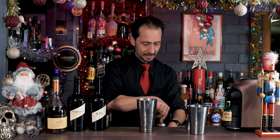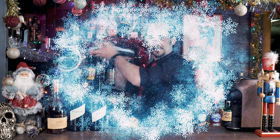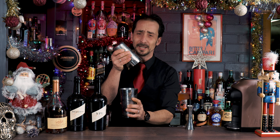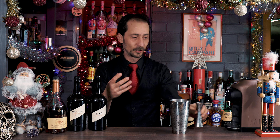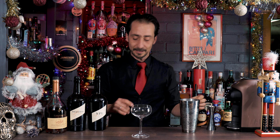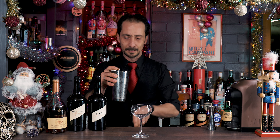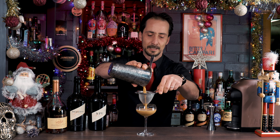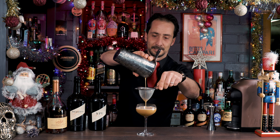Put some ice in the shaker and let's give it a good shake. That'll be around 10 to 12 seconds of shaking — a good shaking — because you want to create froth from the espresso, just like with an espresso martini. For serving, use a nice coupe glass or a martini glass if you prefer. Give it a double strain, of course, because you don't want broken ice pieces in your Blue Nightcap.